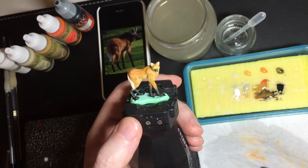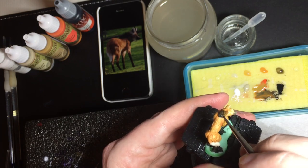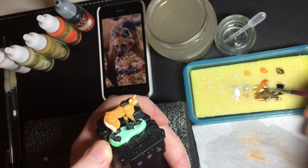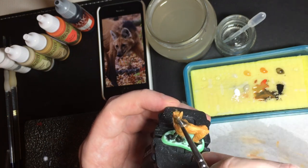I let this dry and then I come back and do a second base coat. This one is also very thin. But after this base coat is complete there should be no more of the green — of the original resin — visible. You can see here I'm diluting the black a lot to do the mane.